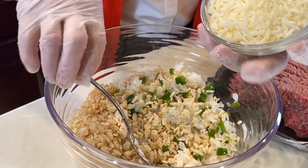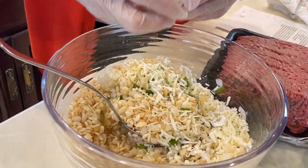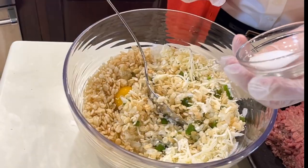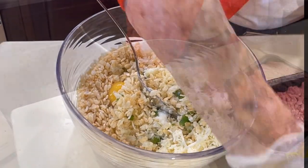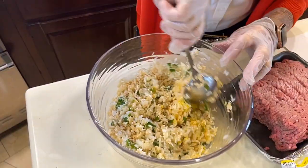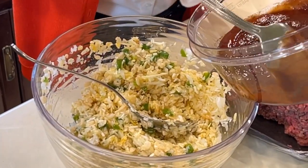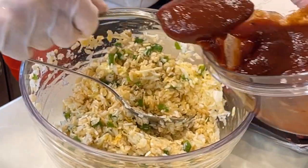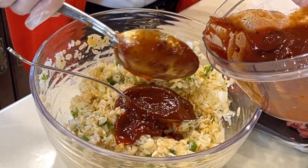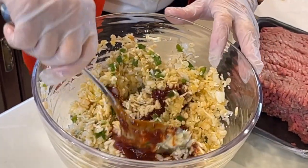Three-fourths of a cup of mozzarella cheese, one egg, half a teaspoon of salt, a fourth of a teaspoon of black pepper. Now we're going to stir in half of this chili sauce and ketchup — I'm just going to have to guess at it. We're going to save that other part to put on top of it.